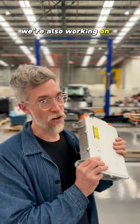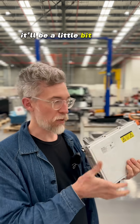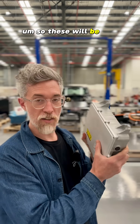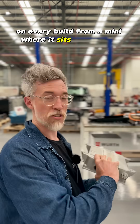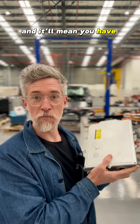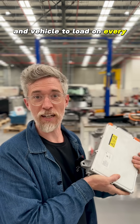We're also working on a three phase 11 kilowatt charger. It'll be a little bit bigger, but you can see how compact this is, partly because it's liquid cooled. These will be the standard charger on every build — from a Mini, where it sits underneath, to the Land Rovers that we do. It'll mean you have bi-directional charging and vehicle-to-load on every car we build.